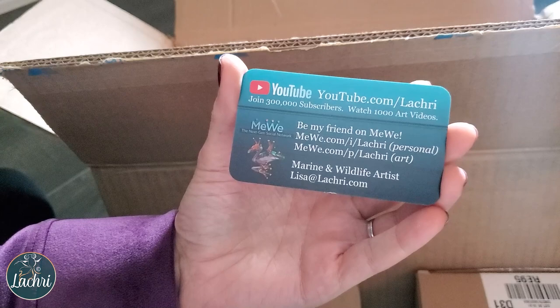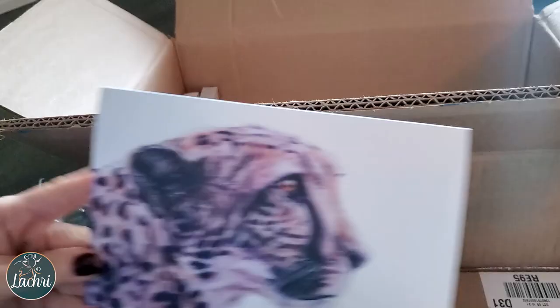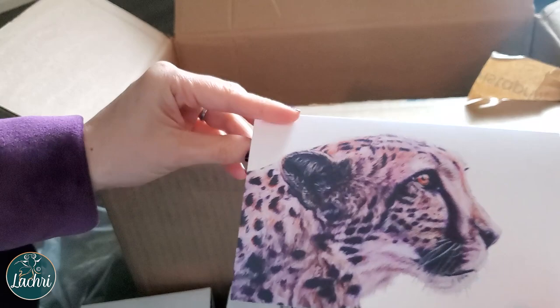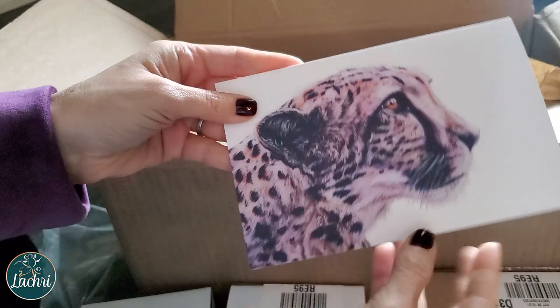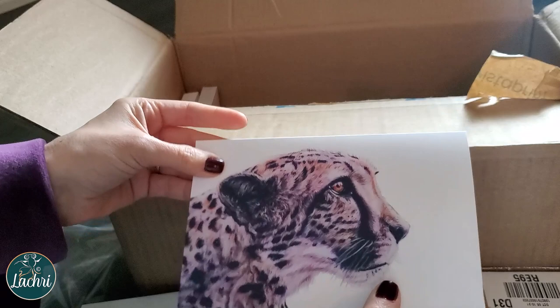Here are the October greeting cards — those of you on the highest tier for Patreon will get these. There's the back. Here is the colored pencil cheetah — this printed so well. The lighter things print really well. It's always the dark things I have trouble with. But yeah, that is nice thick card stock — it's beautiful. That is another greeting card — it printed so well, I'm really excited about this. So that's another one for future signups on the highest tier for Patreon.